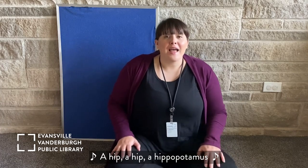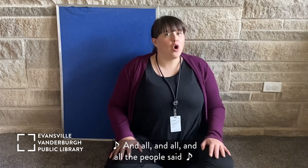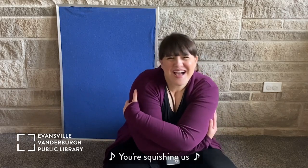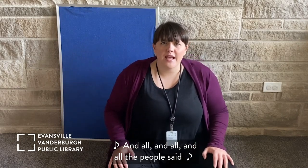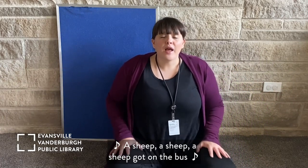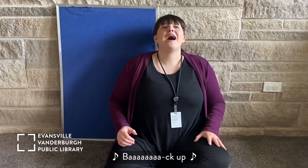A hipp, a hipp, a hippopotamus got on, got on, got on a city bus. And all, and all, and all the people said, 'You're squishing us!' A cow, a cow, a cow got on the bus. And all the people said, what does a cow say? Move over! A sheep, a sheep, a sheep got on the bus. And all the people said, what does a sheep say? Back up!